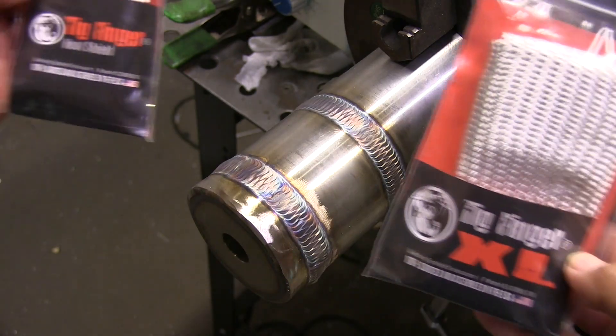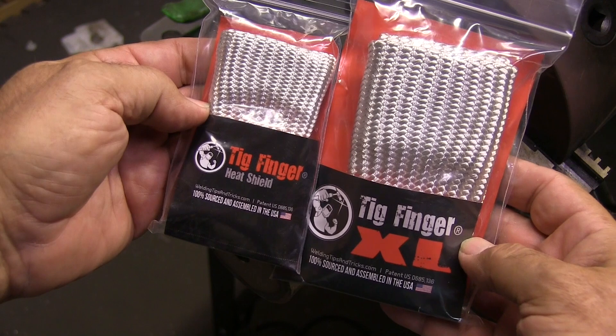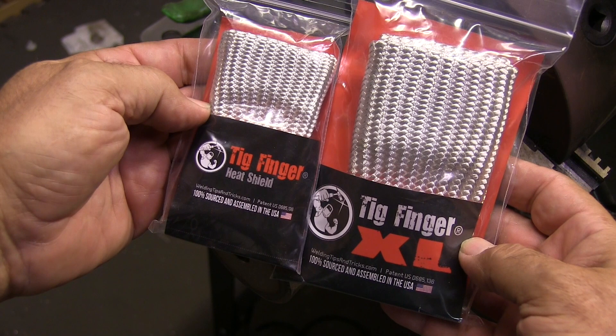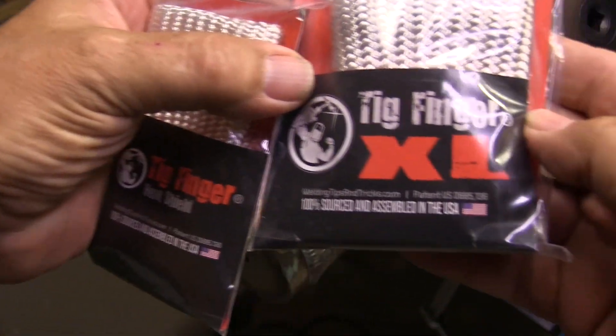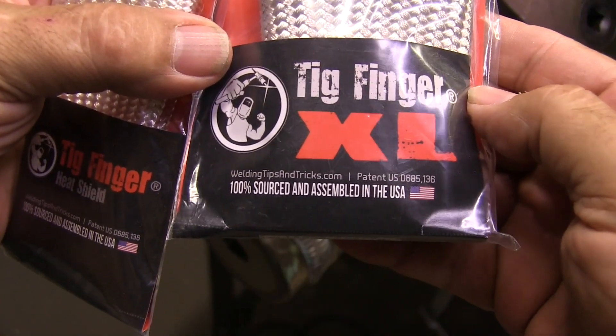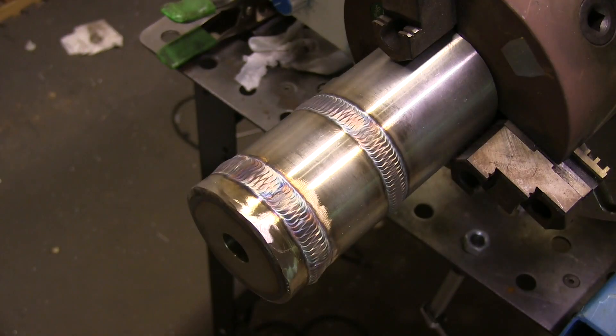I've got the TIG Finger and the XL — both 100% sourced and made in the USA by friends and family. There are knockoffs out there and that's a shame, but this is the original. Right here there's a link to the last walking the cup video I did, and over here a link to the store where you can check out this gas lens kit. If you like what you see, hit that subscribe button — I'll see you next time.